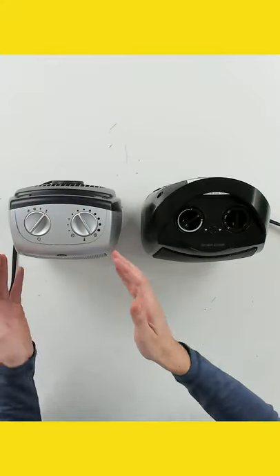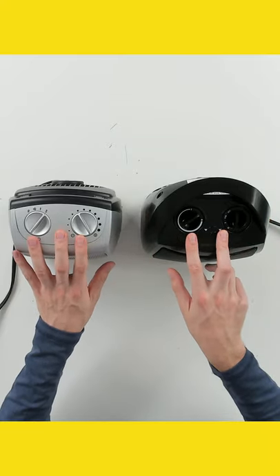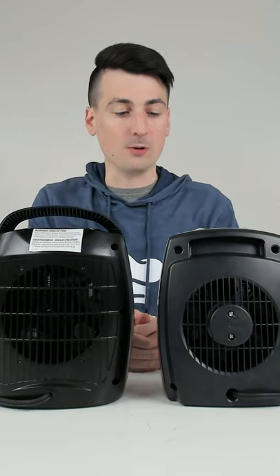Looking at both units from the top, you can see the Lasko unit right here and the Give Best unit right here. They're different colors but they have the same controls. You may notice the Give Best unit has a handle up top that we do not have with the Lasko unit.